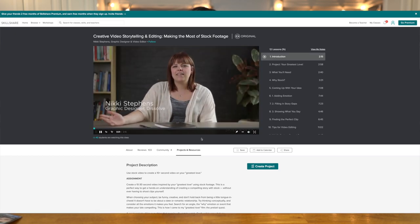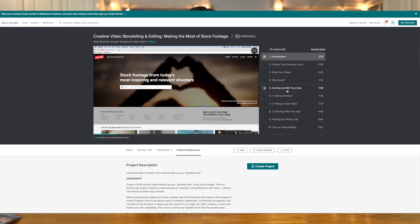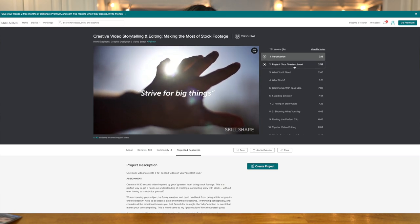Before we do our taste test, let me tell you a little bit more about Skillshare. Skillshare is an online learning community that offers over 25,000 different classes in business, design, and more. Whether you want to fuel your curiosity, foster your creativity, or your career, Skillshare is the perfect place to keep you learning and thriving. A premium membership gives you unlimited access to classes and communities — you can receive and give feedback and have conversations with like-minded learners. The class I'm taking right now is Creative Video Storytelling and Editing: Making the Most of Stock Footage with Nicky Stephens, super useful when I need b-roll to link ideas together.